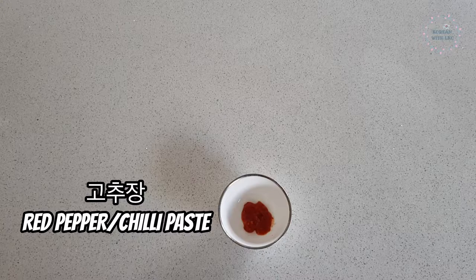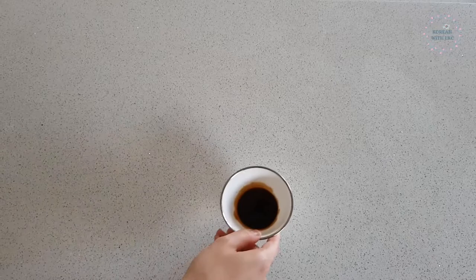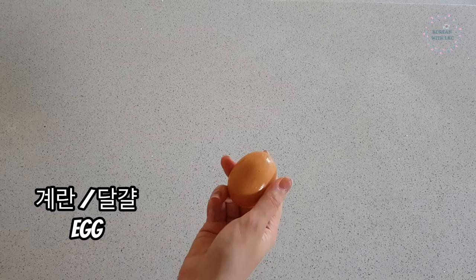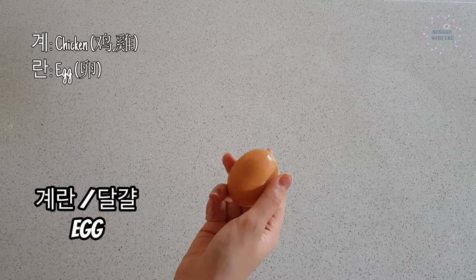고추장, red pepper or chilli paste. I like it a bit spicy so I put in a bit more — 1 tablespoon. 간장, soy sauce — 1 tablespoon. Note: you don't need to put soy sauce as it will change the colour of your broth to a darker brown, so this is completely optional. 계란 or 달걀, egg. 계란 is Sino-Korean and 달걀 is pure Korean — I believe 계란 is more widely used.